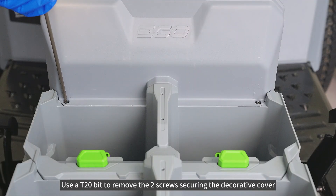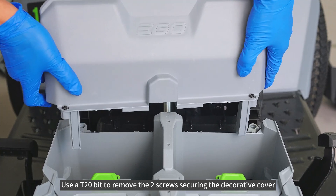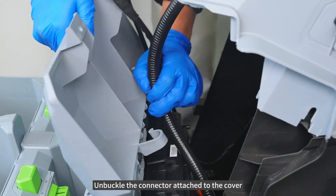Use AT20-bit to remove the 2 screws securing the decorative cover. Unbuckle the connector attached to the cover.